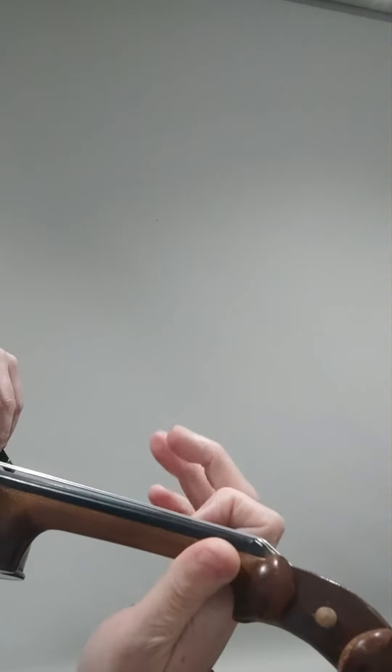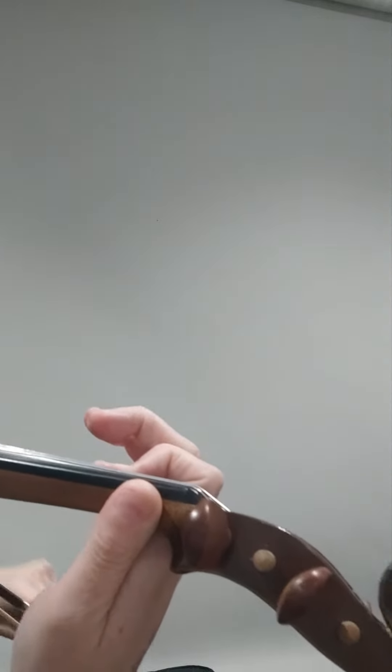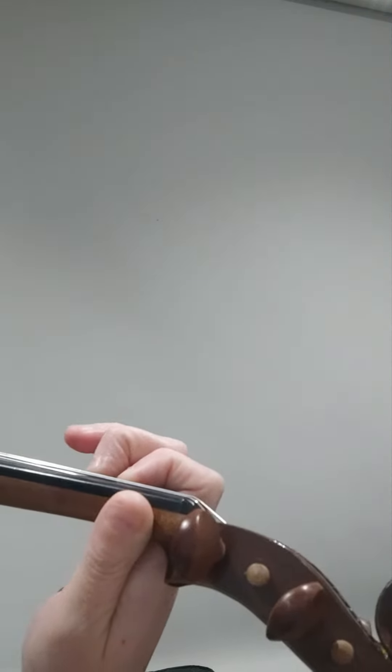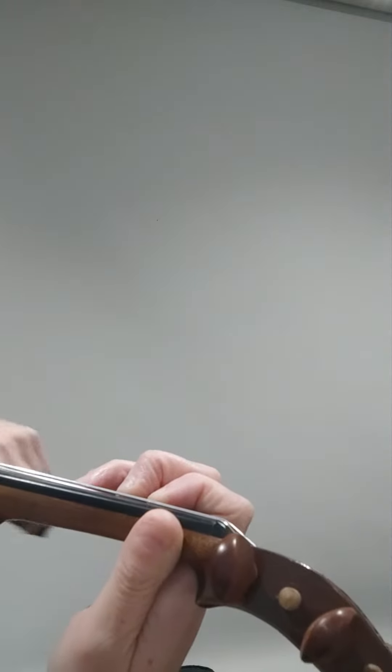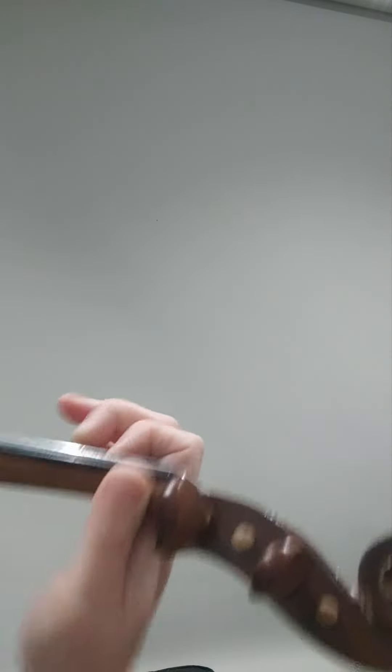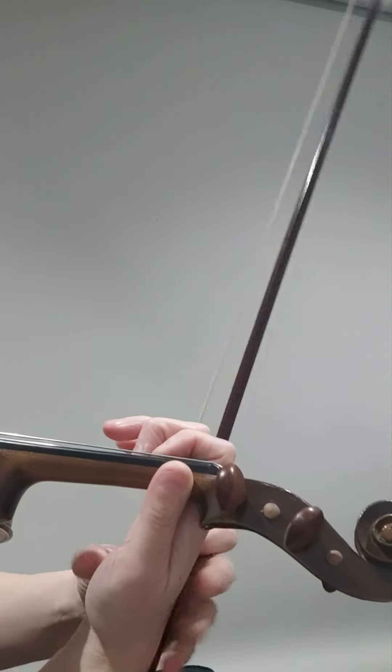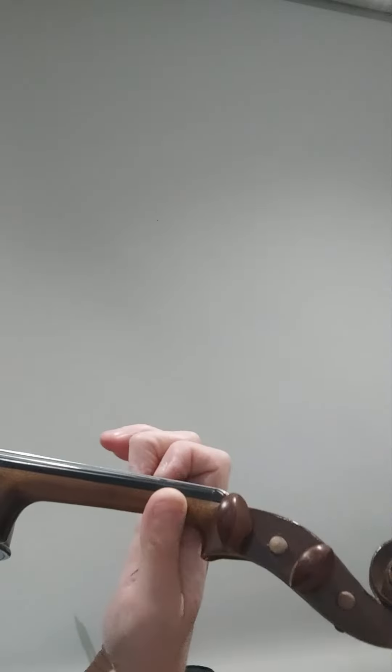So let's now look at how the fingers go. You'll see that my hand never goes like this or this — I keep it always nicely like this, away from the violin and not leaning to one side.